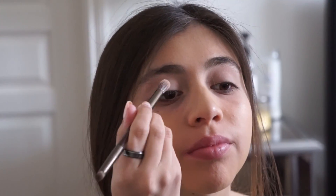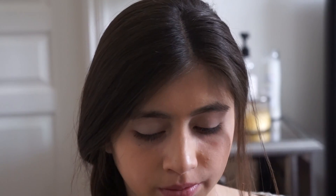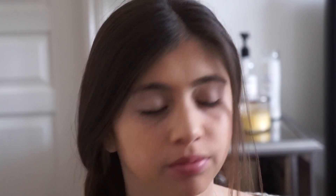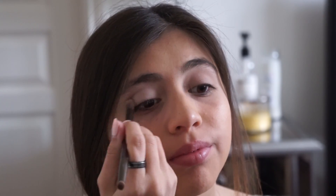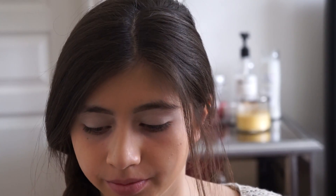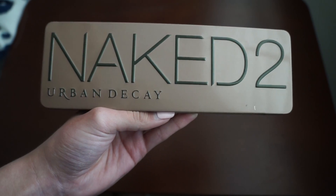The next color I'm going to be using is a very light nude and it's called 13, and I'm also going to apply that all over the eyelid.